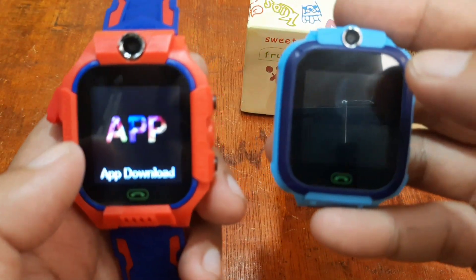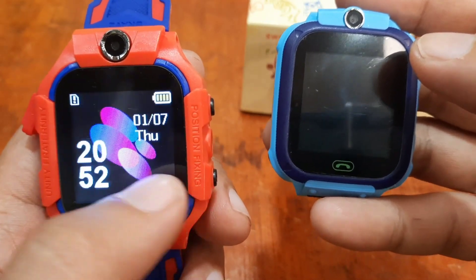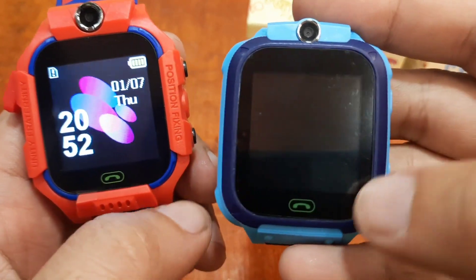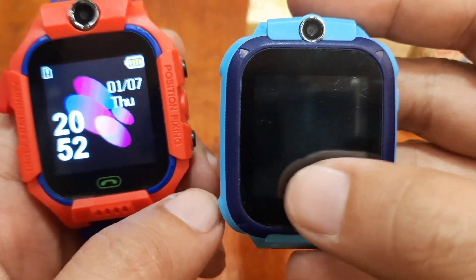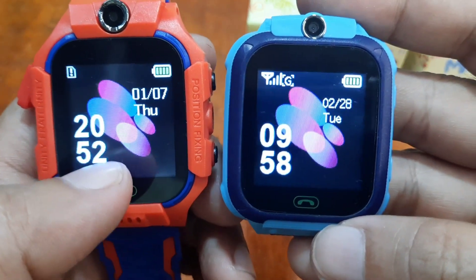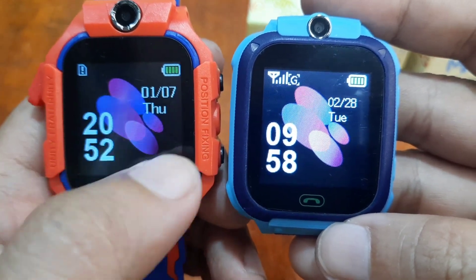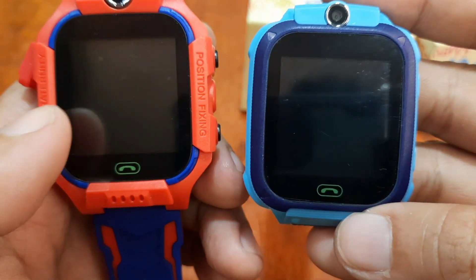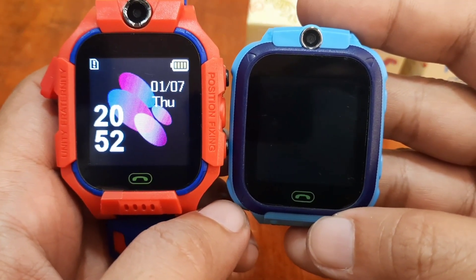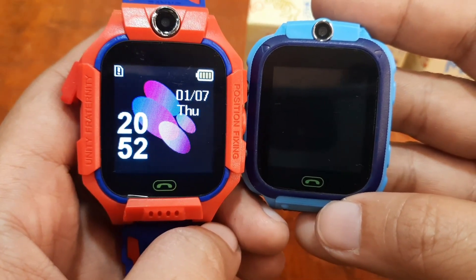I don't know if the Q19 also has a much larger or bigger battery as well as a clearer speaker and mic. The menus are almost the same, with the exception of the dialer on the Q19. We'll check on this further after we insert the SIM card and test the dialer functionality.